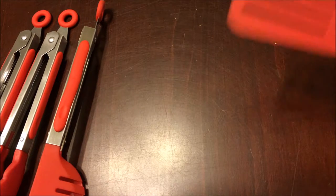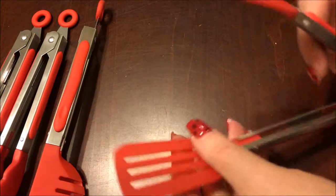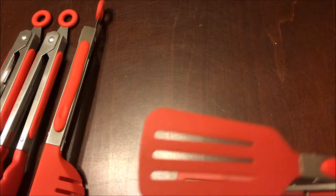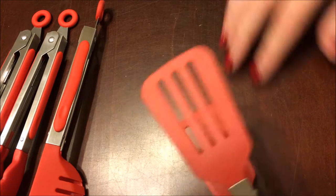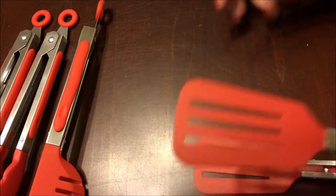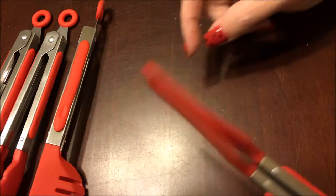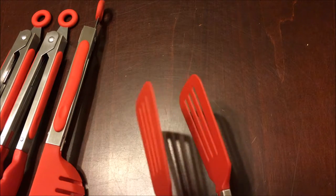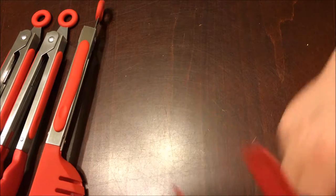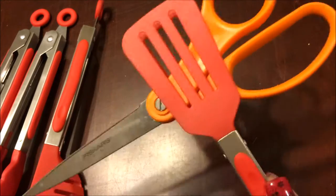The next one is the one I was most excited about — it has two spatulas on the end. This would be really helpful when you're picking up something delicate, because you can just slide the first spatula underneath it and then hold on to it with a little extra pressure. You'll see that as they come together they actually hold something — like scissors, for example — very well.